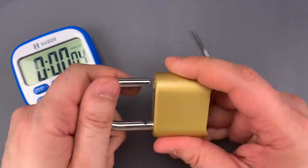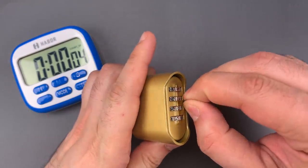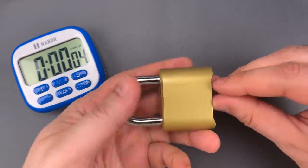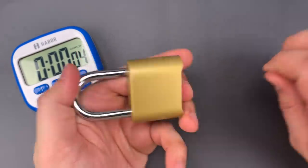And to make matters worse, this is a really low-skill bypass. All you need to do is insert a thin shim of metal between a code wheel and the lock body, then push down on the shackle, down on the shim, and it pops right open.